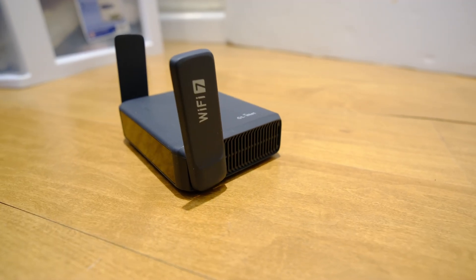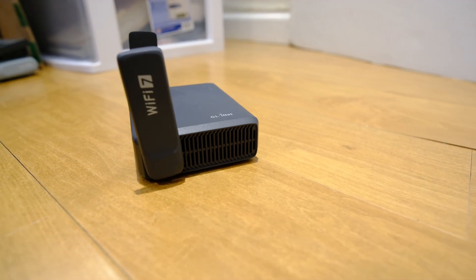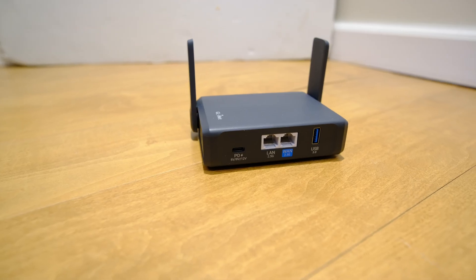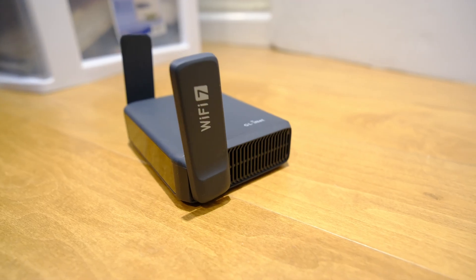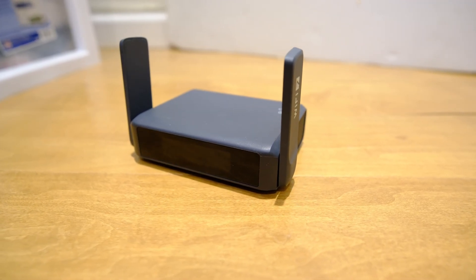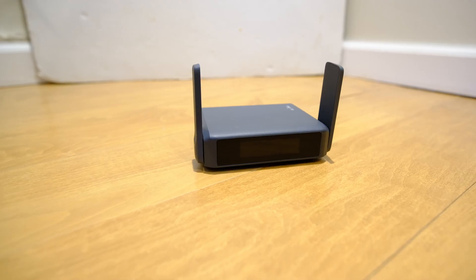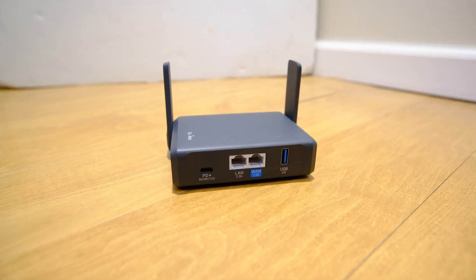The Slate 7 supports Wi-Fi 7, or 802.11 BE, which gives us faster speeds, lower latency, and enhanced reliability. GL-INET claims wireless connection speeds of up to 2,882 megabits per second on the 5 GHz band and 788 megabits per second on the 2.4 GHz band. It has dual 2.5 gig Ethernet ports, meaning compatible Wi-Fi 7 devices could potentially connect faster wirelessly than over Ethernet. It features a 1.1 GHz Qualcomm quad-core CPU and 1 GB of DDR4 RAM.